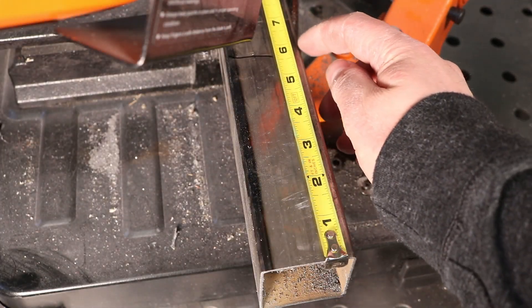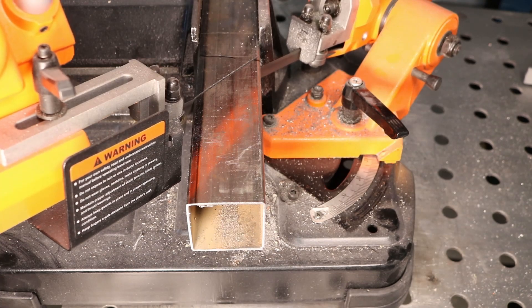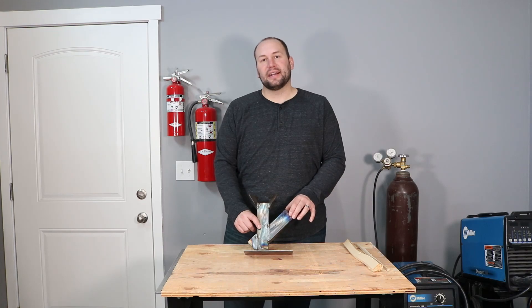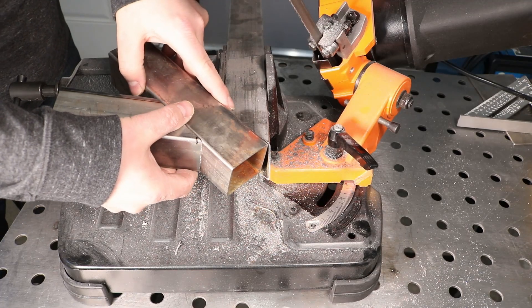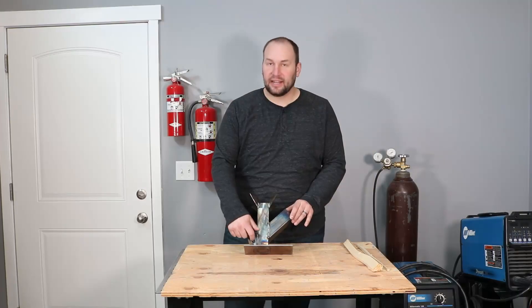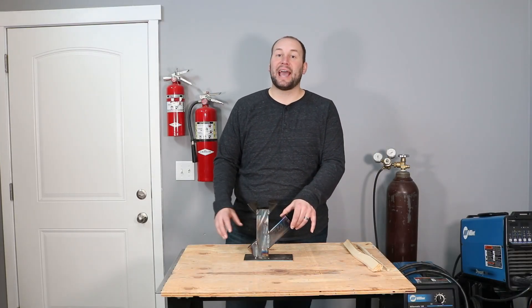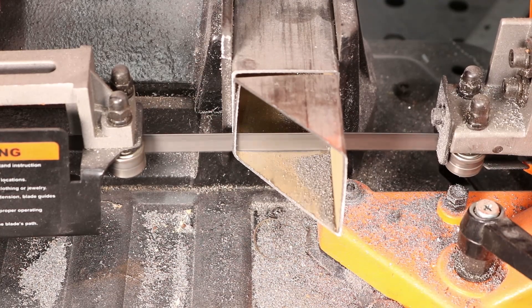Next we cut a six inch long piece mitered at 45 degrees. Six inches is the longest part of the wood chute, where you're going to drop the wood in through. Then we came up with the idea of using that 45 degree remnant, flipped over, for the air vent at the bottom. This allows air to go in and also catches some of the ash to pour out. Those are all the pieces we needed out of the square tubing.